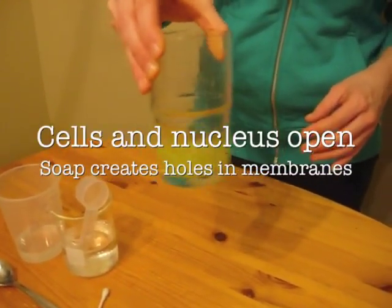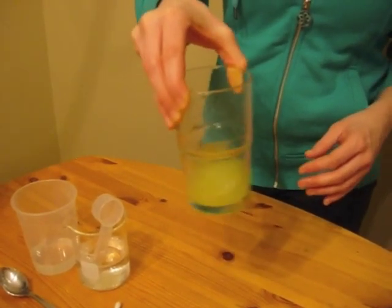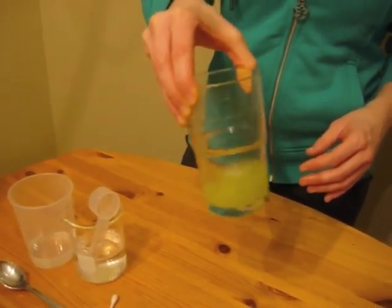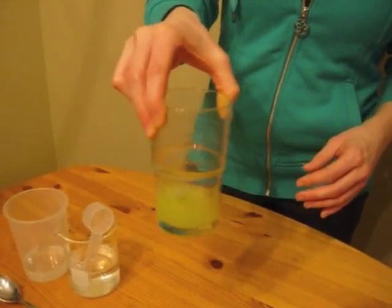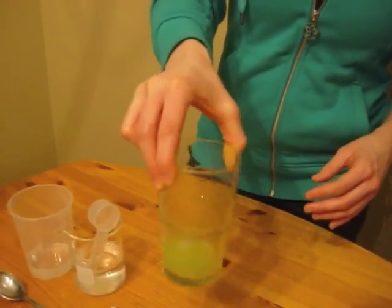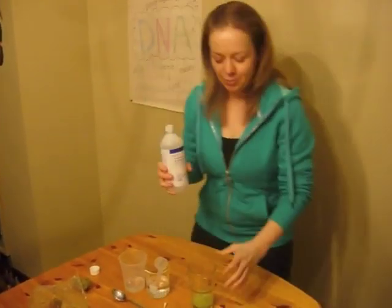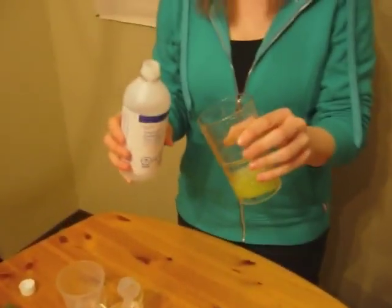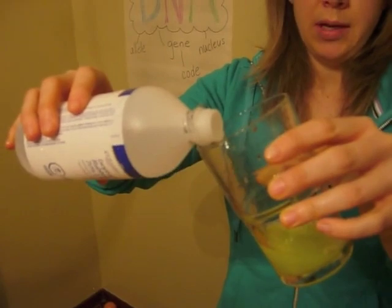The soap is going to help break open the cells and the membrane of the nucleus. And because there's so much salt surrounding the cells and the nucleus, the DNA is going to flow outward — all the contents of the cell are going to flow outward. Now grab your chilled isopropanol and pour it down the edge of the glass so that it sits on top of your kiwi salt solution.